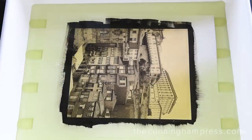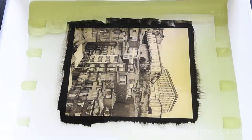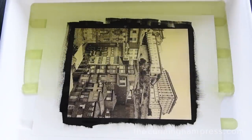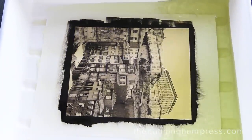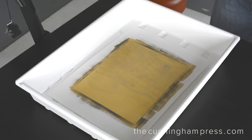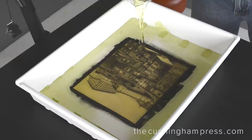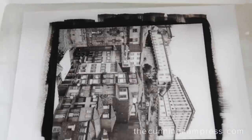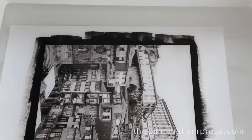The print will be washed several times to remove trace chemicals and then dried. Like gold, platinum and palladium are extremely stable elements, and the finished print is capable of lasting a thousand years or more. Many people believe that platinum prints are the highest expression of traditional photography.